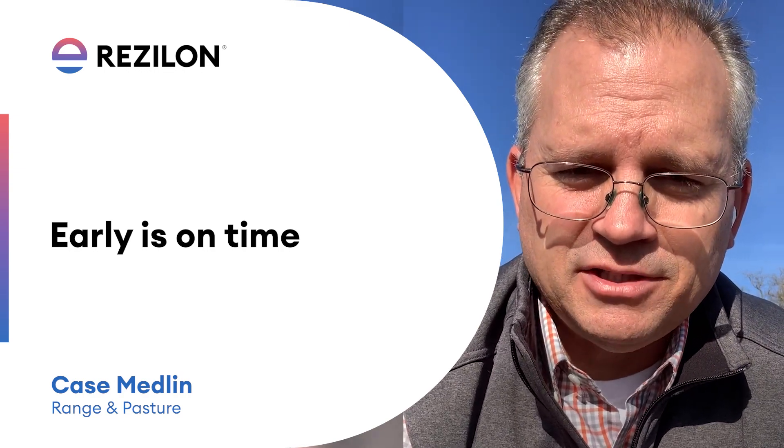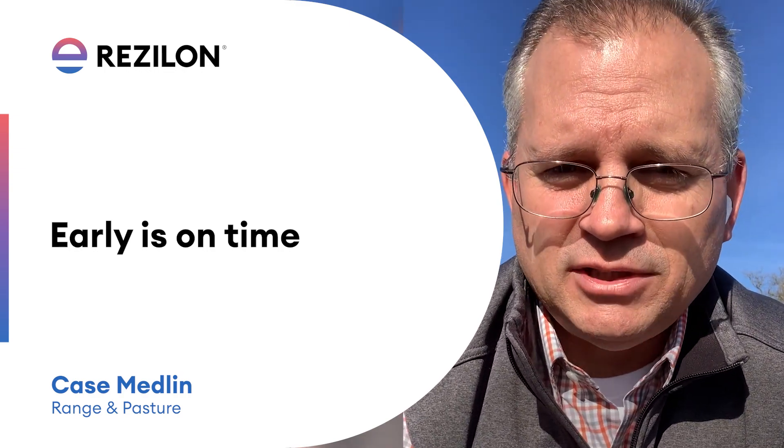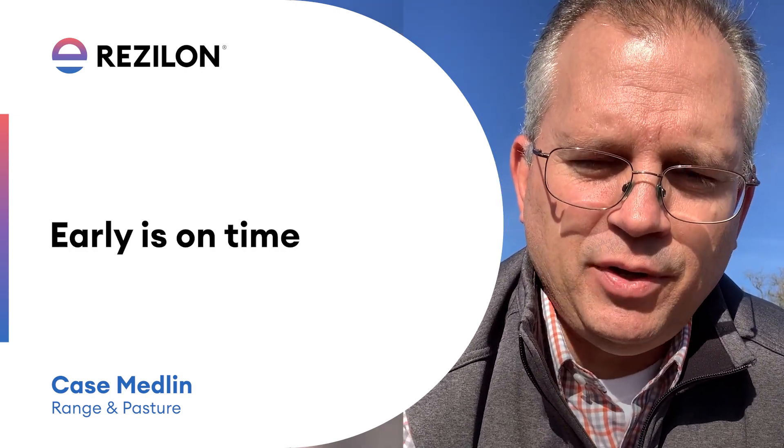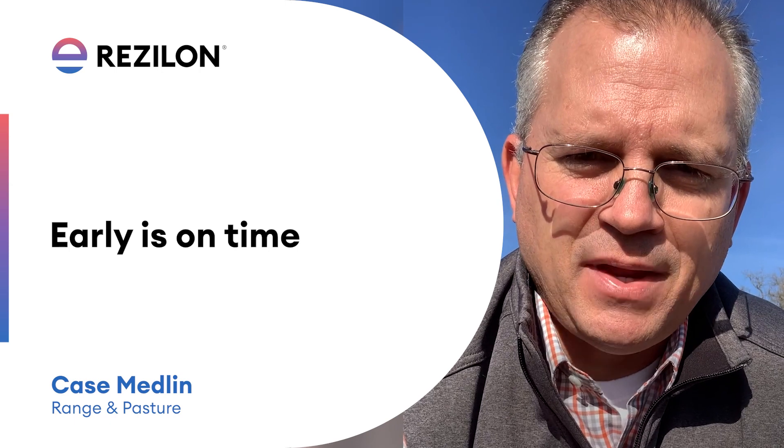As my good friend Dr. Jason Belcher says over in Alabama, early is on time with Resilon — so get it done. Happy spraying, get the Resilon put out, let's get ahead of these sandburrs. Thank you for your business. Take care and have a good day.